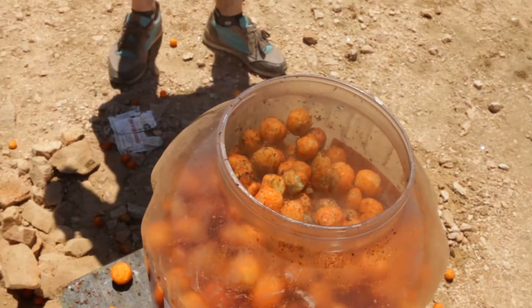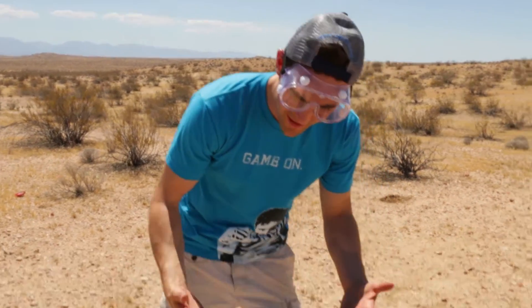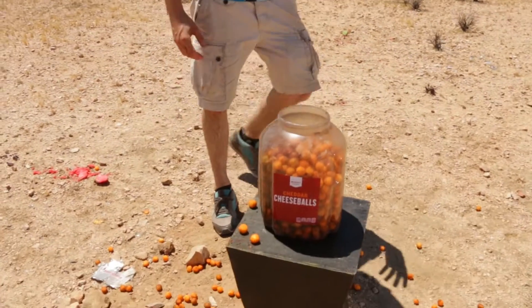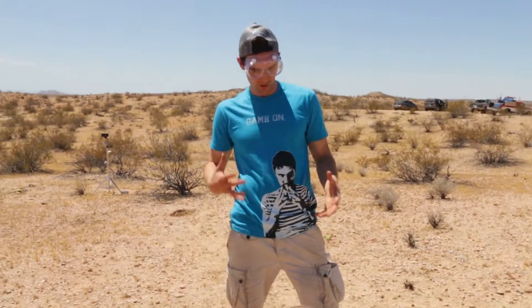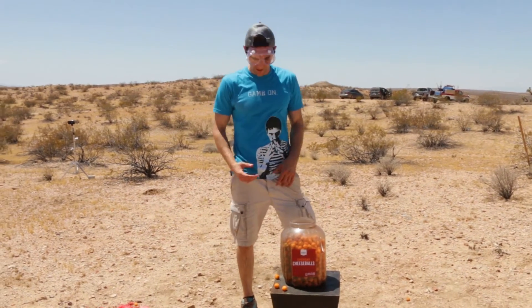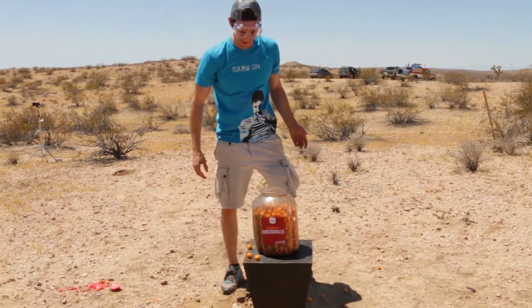So if you guys ever need to cook some Cheesy Poofs ASAP, here's how you do it — put a charge. They actually smell like cooked Cheesy Poofs. What this tells me is that if you need to shield yourself from blast charges, you need to get the Cheesy Poof container, because apparently — who knew the strength of this thing? It didn't blow.